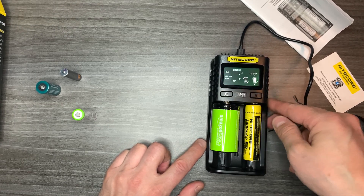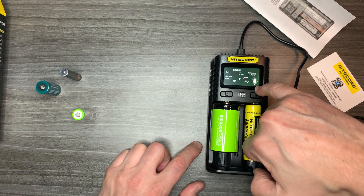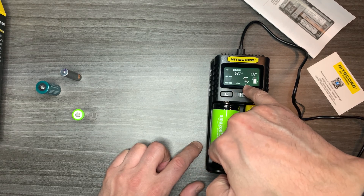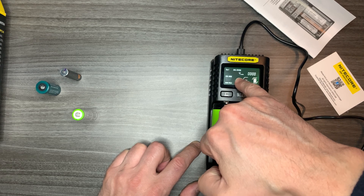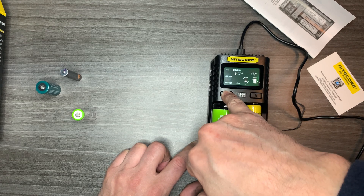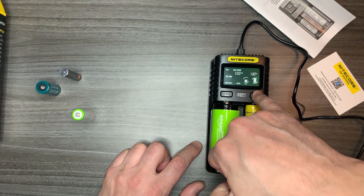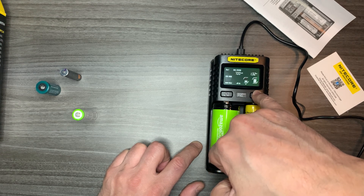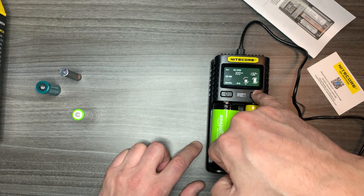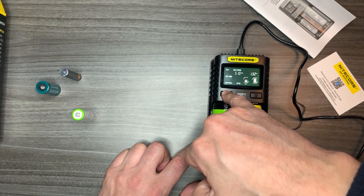Slot two came on, and they're both charging. There's a little arrow indicating slot two, and if I press C it goes to slot one — showing four milliamps charging and the estimated hours remaining. If you press and hold, it starts flashing, and then you can click through the charge rates: 500, 600, 700, 800, 900, up to 1000mA, then it cycles back to 100.